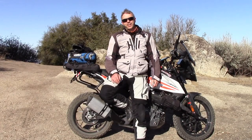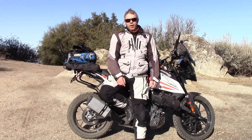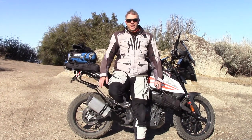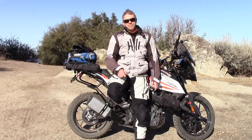Hey, how's it going? Welcome to my channel. If you're new here, make sure you hit that subscribe button. In this video I'm going to go over how to add a temperature sensor to your bike. There are a lot of bikes out there that don't tell you what the ambient temperature is.